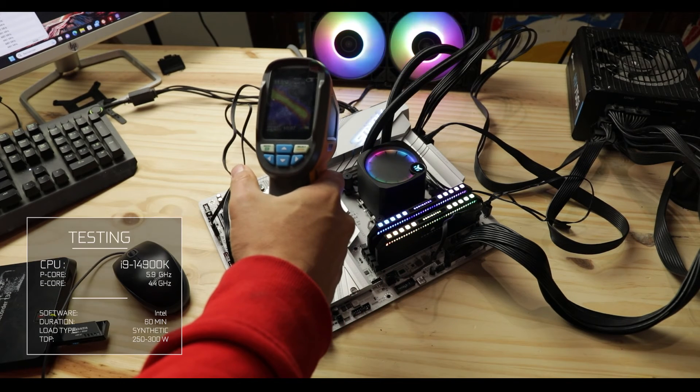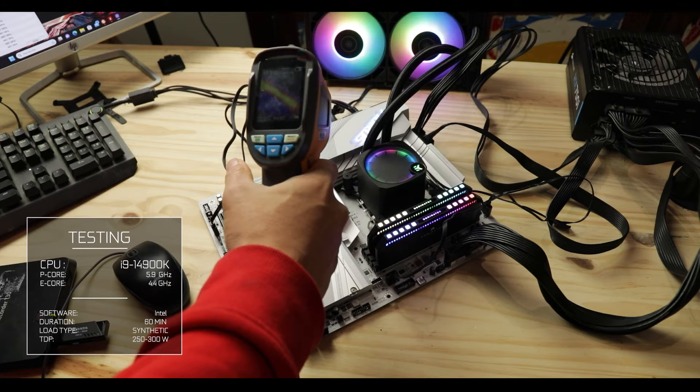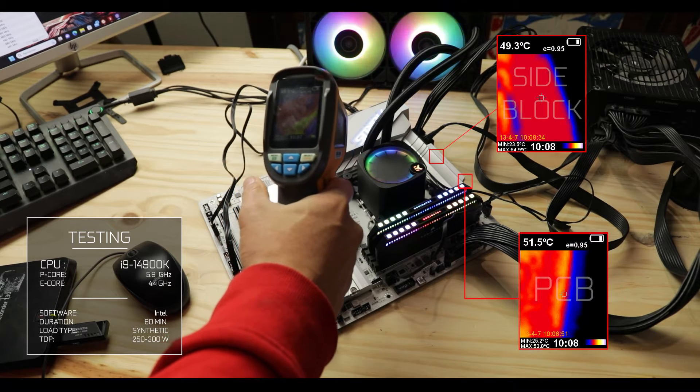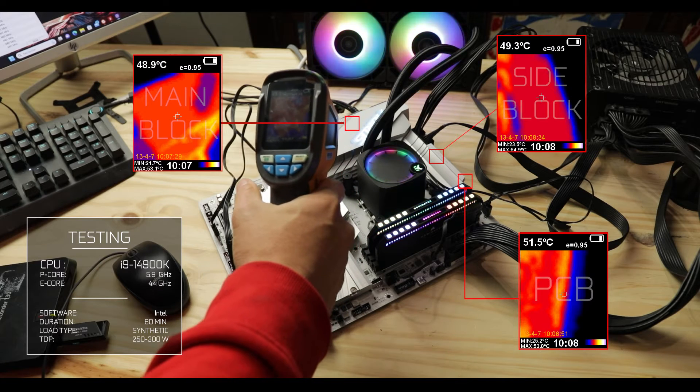Temperature results are surprisingly good. With a 5.9 GHz clocked i9-14900K under an hour-long synthetic stress test, the VRM block stayed at an impressively low 50 degrees Celsius at all times. I would grade this VRM somewhere between A-minus and A — not quite an A but a little higher than A-minus.